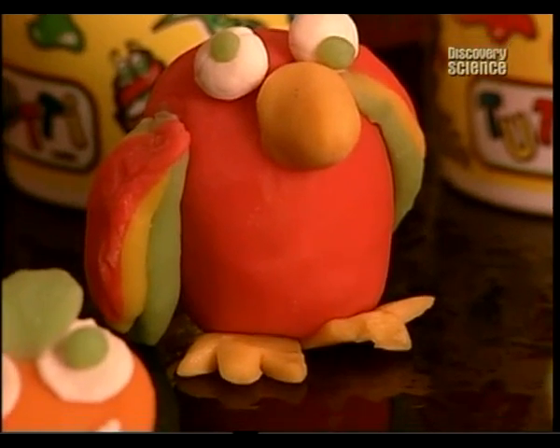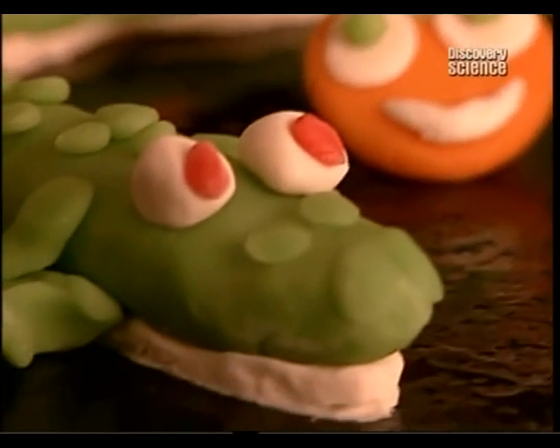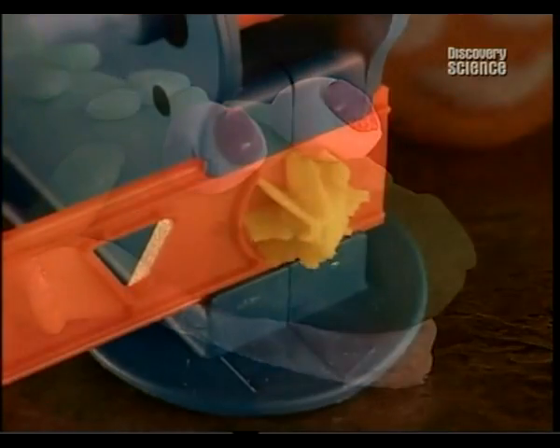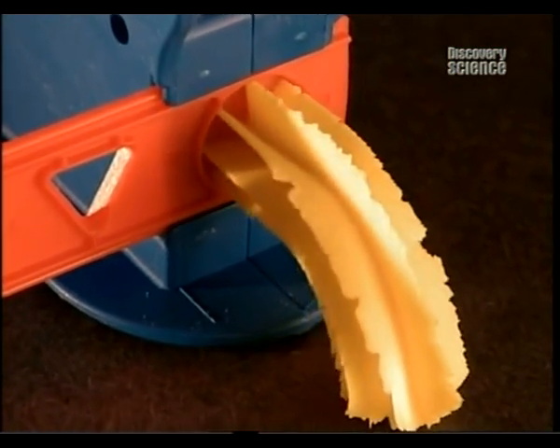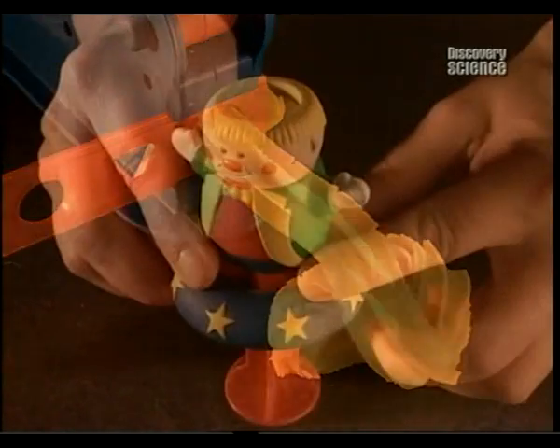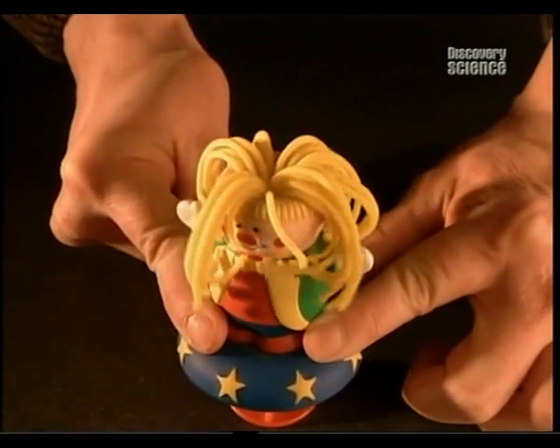If you leave the modelling dough out of the sealed container for too long, it'll dry out. But because this brand is water-based — not oil-based like some others — it can be revived. All you have to do is add a few drops of water, knead it a bit, then put it back in the sealed container, and after a few hours your scented modelling dough will be as good as new.